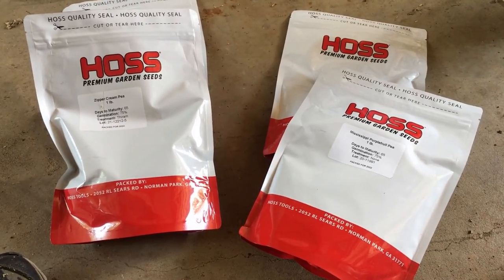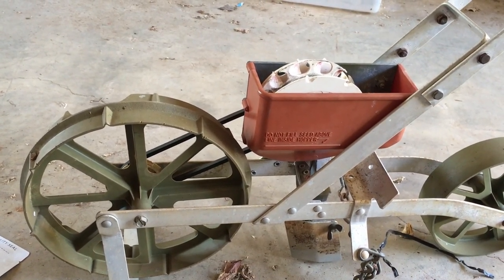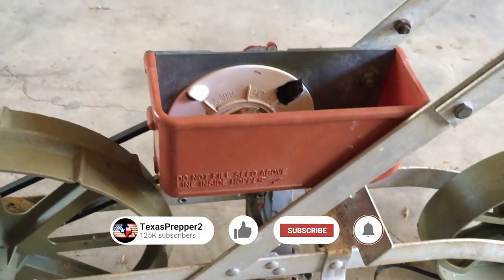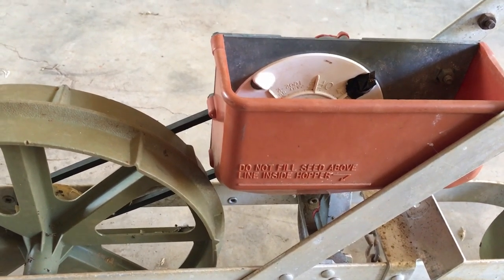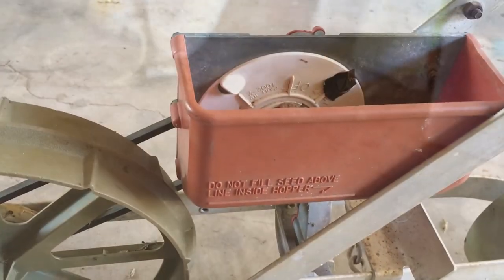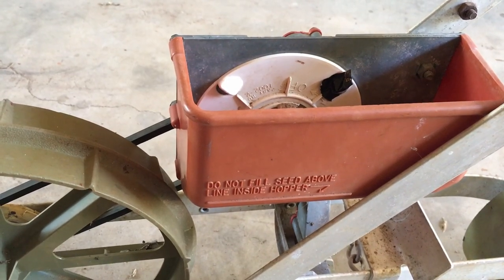Here's how I plant peas. This is an old Earthway garden seeder - that's what it's called. This is the plate we'll use - it's the pea plate. You put the plate in and it drops seeds through the hole in the bottom. This planter is probably 20 years old or more; it's just a great little planter. Probably many of you have one just like it. It's 97 degrees outside, so if I can get them to grow in this heat, I bet you can too. Let's plant some southern peas.